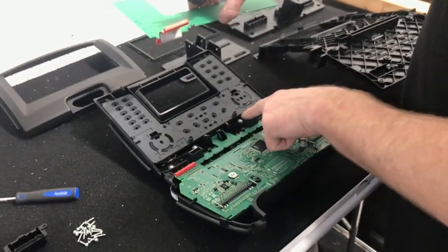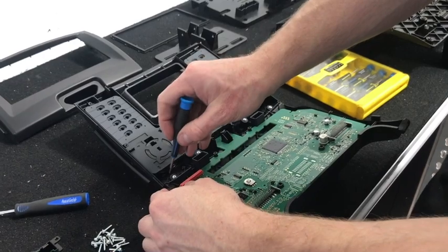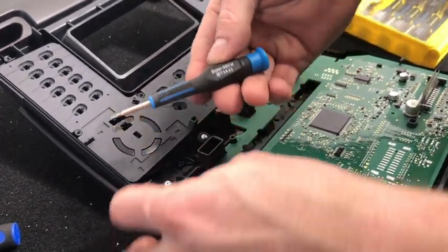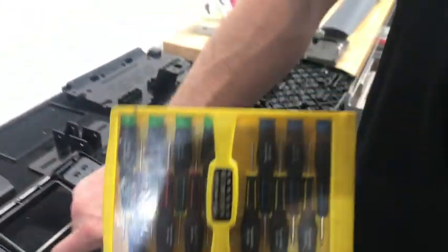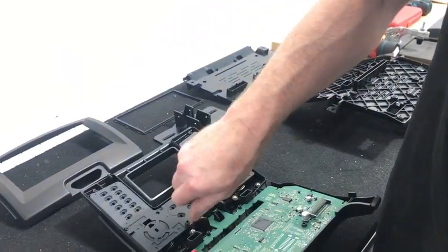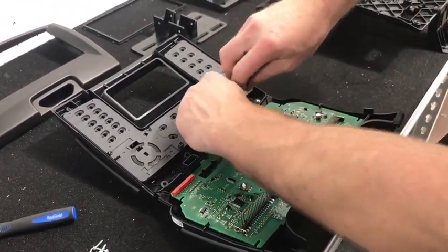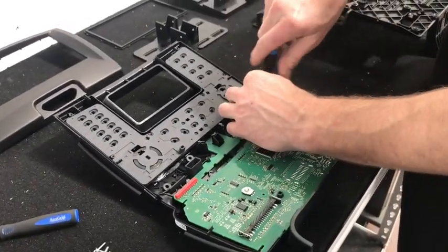Undo the four torque screws — we found it was actually a smaller torque screw, so we had to use a different tool. You can buy these really small torque screws from an electronics store. We use a 15-piece precision screwdriver kit from Jaycar in Australia — any electronics store should have those for about $15. You can do them manually without a drill for these smaller ones.